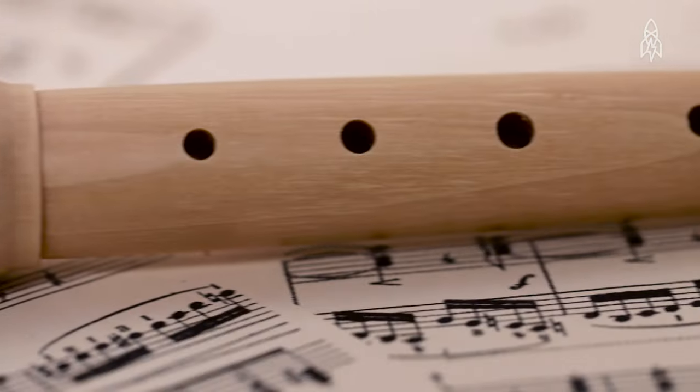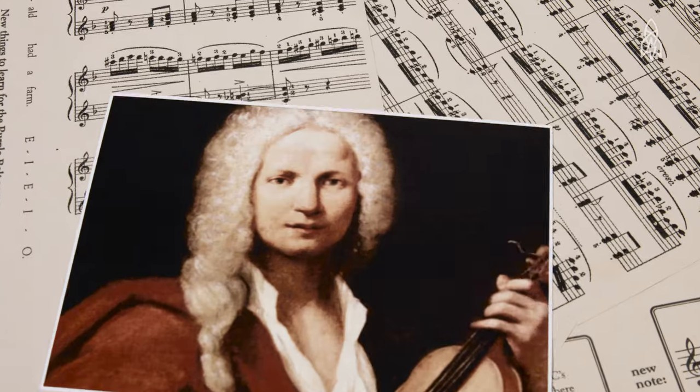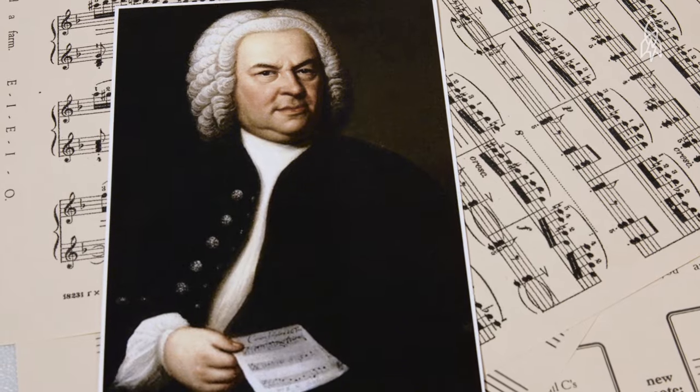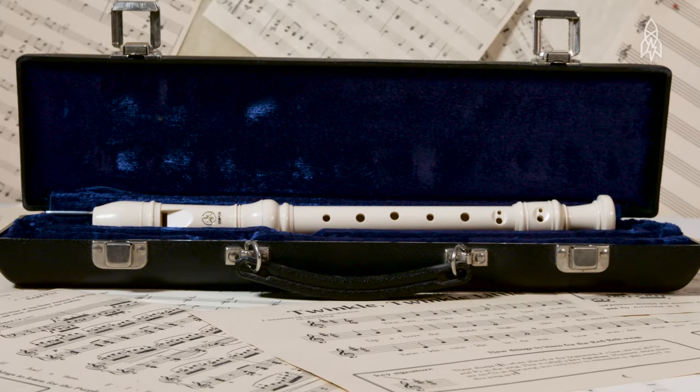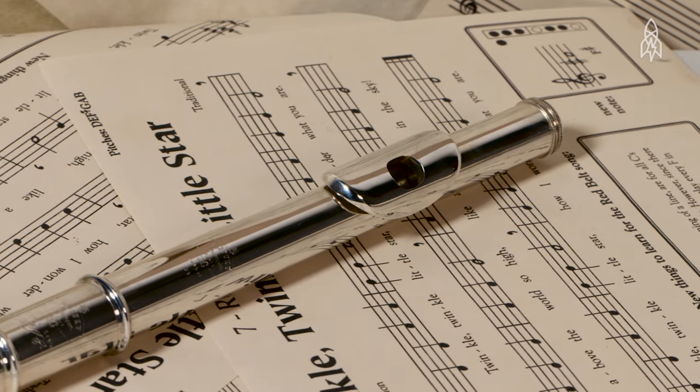Originally, the recorder was handcrafted, wooden, and made for the highest of society. Even Vivaldi and Bach wrote pieces for the recorder. It doesn't rely on a reed or strings, just breath. It's in the flute family.